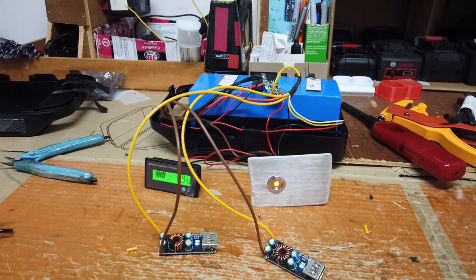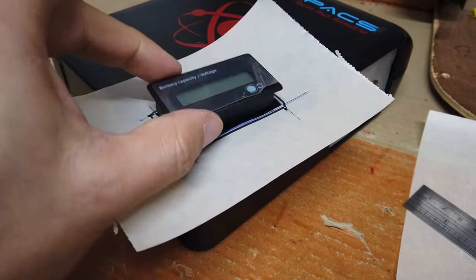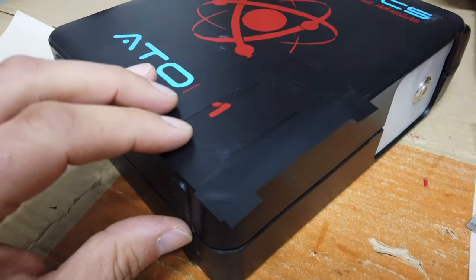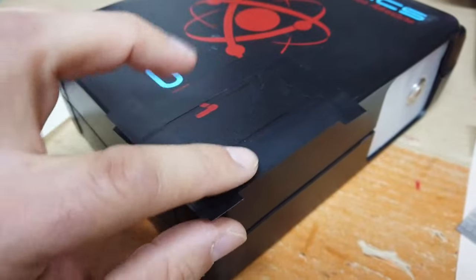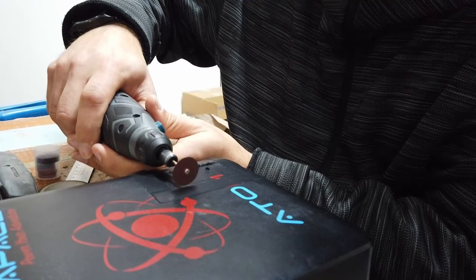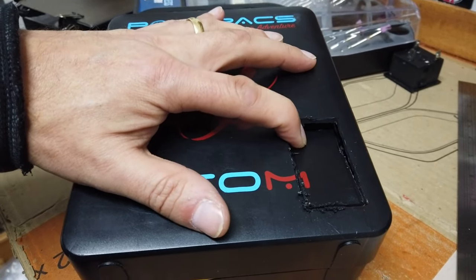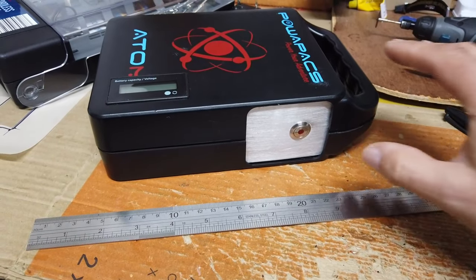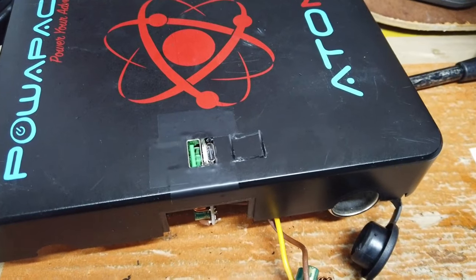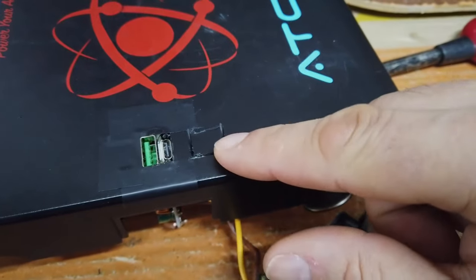I went ahead and made a template out of paper that fits the meter perfectly. Then I found the right space on the box and I've put tape down — a bit of black tape — and now I'm going to have to Dremel a hole in the box. Let's see if we can punch this hole out. And more case chopping so we can fit these little USB PCBs in place.